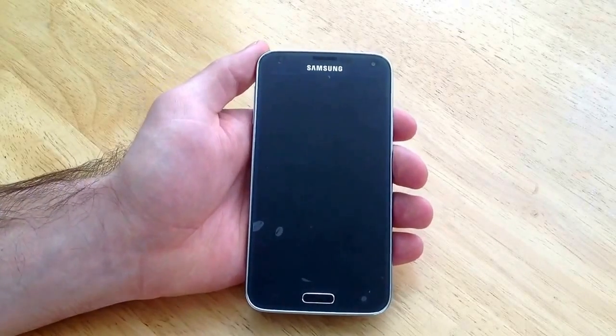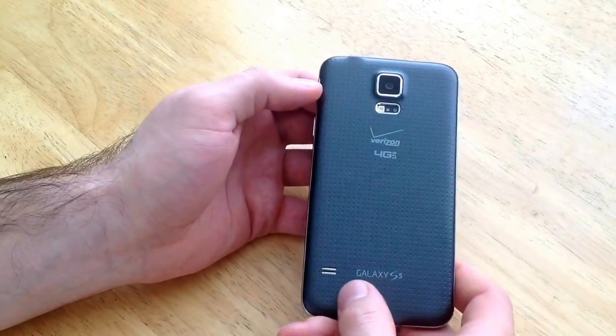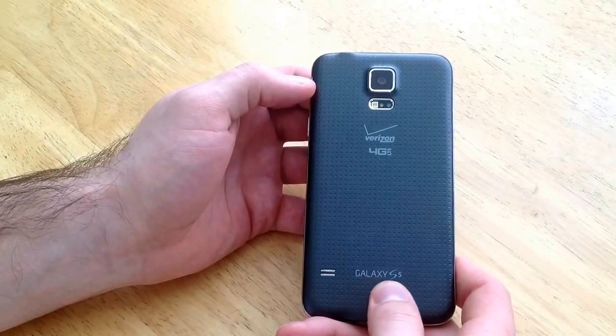How's it going viewers? Thank you guys for watching my video. In this video I'll be showing you guys how to screenshot on a Samsung Galaxy S5.